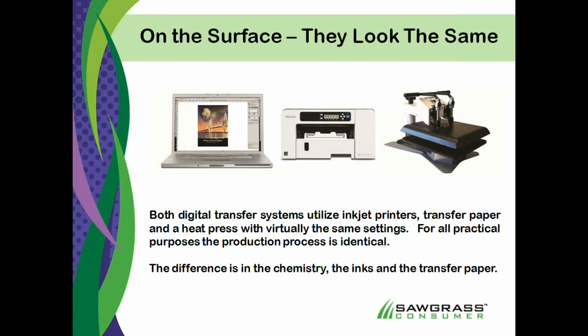However, the inks are quite different, and the papers are different as well, so you can't just go back and forth between the two different types of garments.